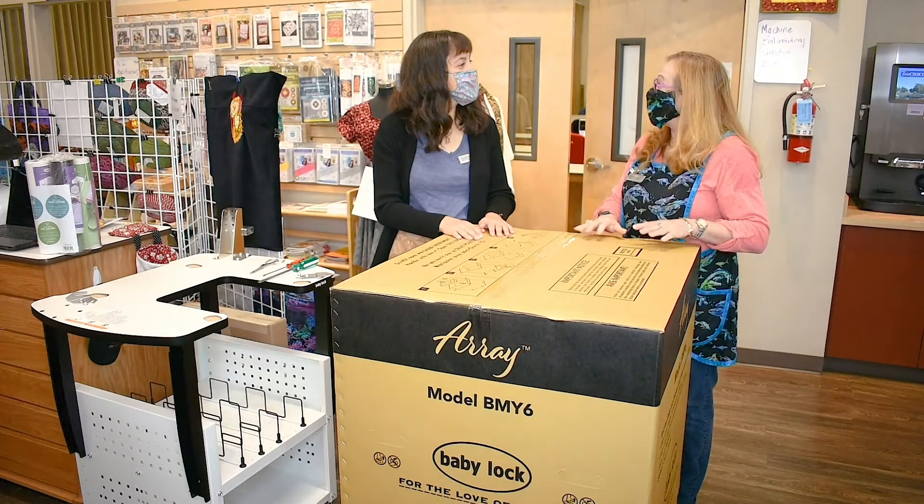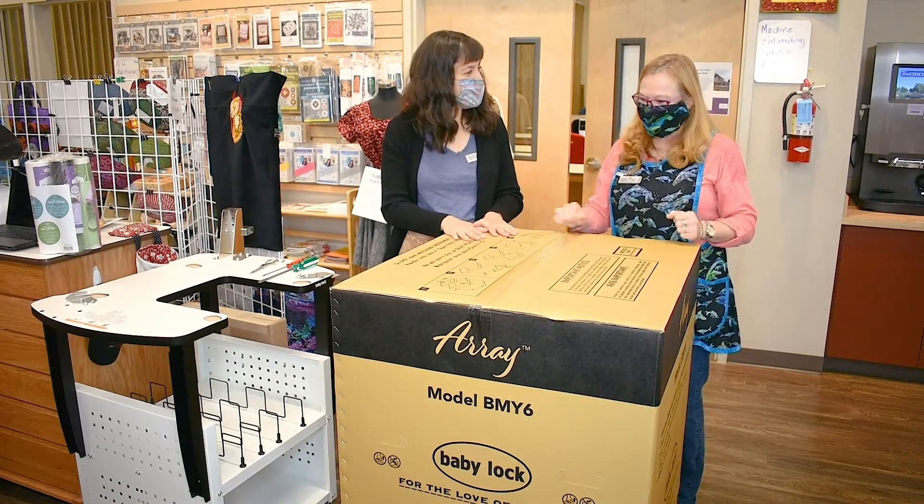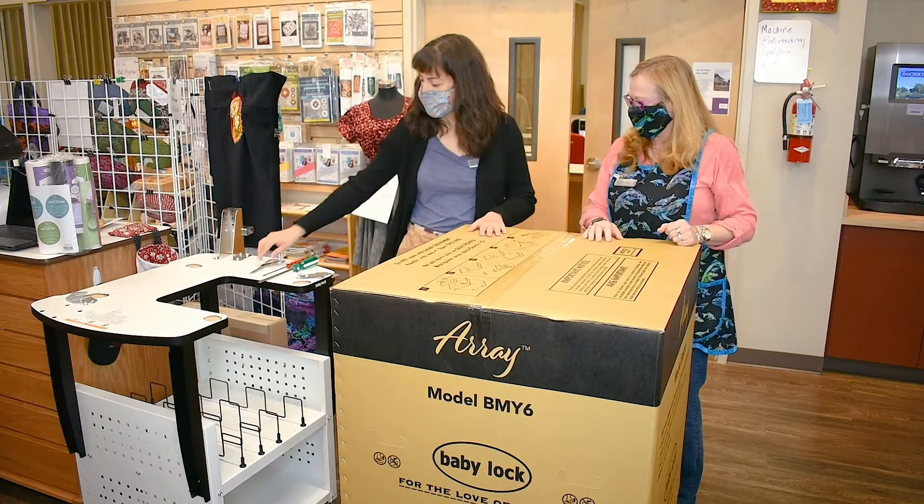So this morning, Grace, we are unboxing the new Baby Lock Array. It is our newest six-needle in the line of the Baby Lock multi-needle machines. So let's go.